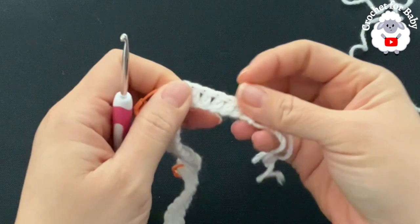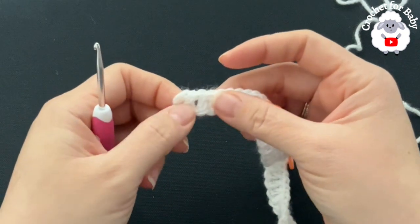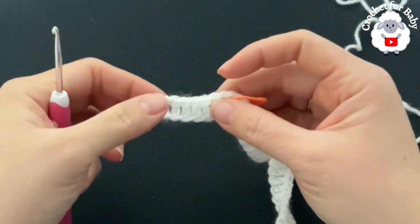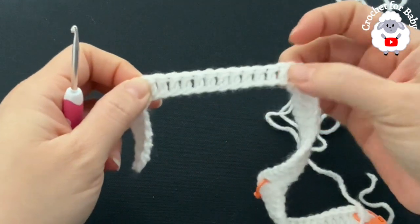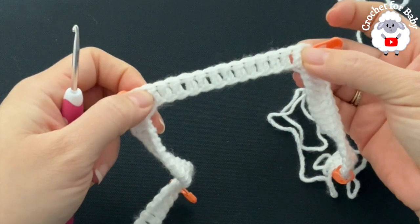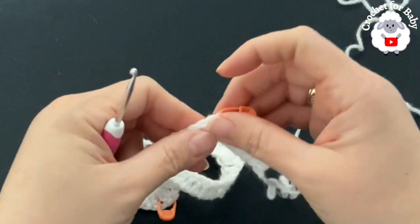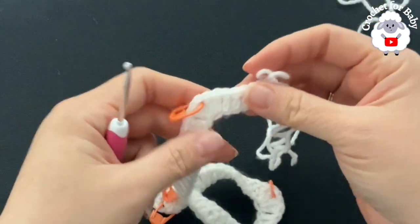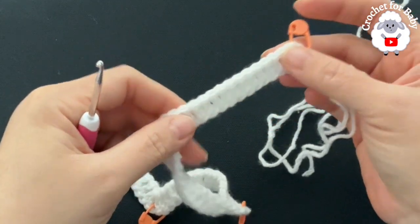Here's the first row. To recap: I started with 54 chains. For the first front panel you should have six double crochets including the three chains. Then the first corner, then 12 double crochets for the shoulder, then the corner. For the back side: 12 double crochets, then the third corner. For the second shoulder: 12 double crochets, then the fourth corner, then six double crochets for the second front panel. In total, including corner double crochets, you should have 64.